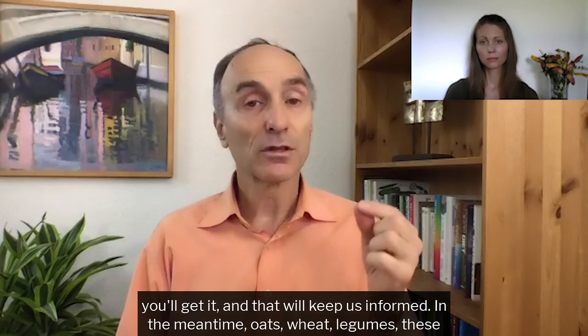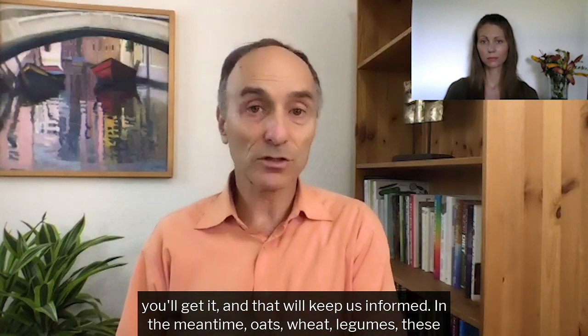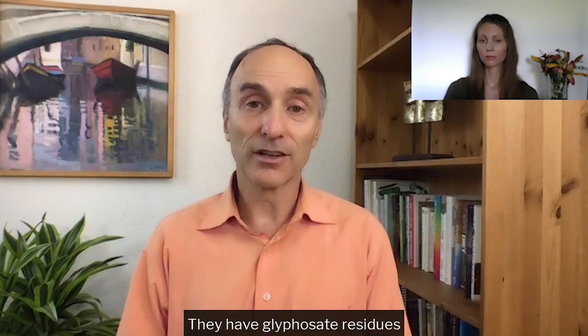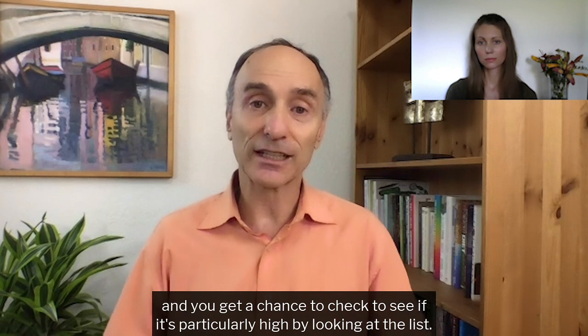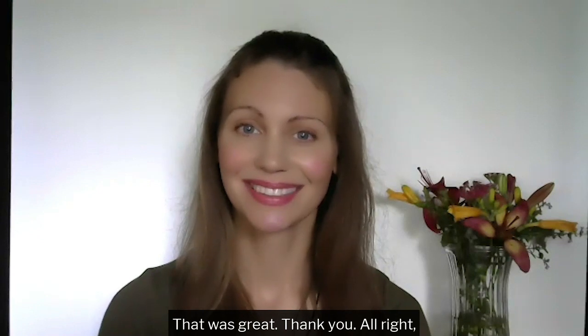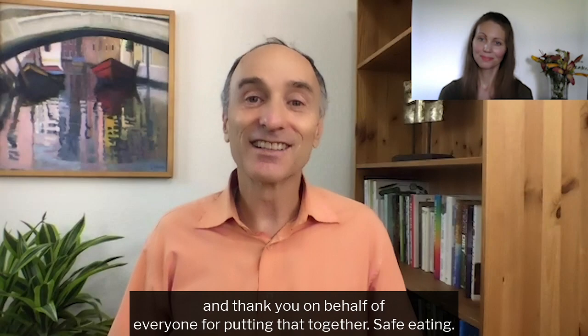In the meantime, oats, wheat, legumes — things that have glyphosate in them — wine, beer, orange juice — they have glyphosate residues. You'll get a chance to check to see if it's particularly high by looking at the list. Did I get it all, Bethany? And thank you on behalf of everyone for putting that together. Safe eating.